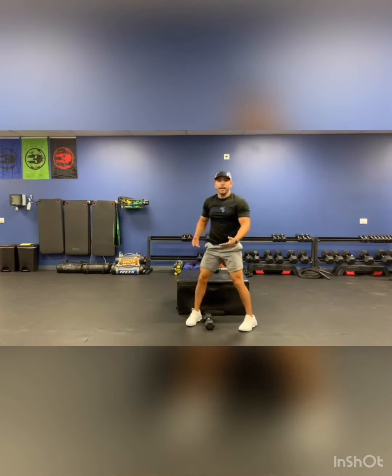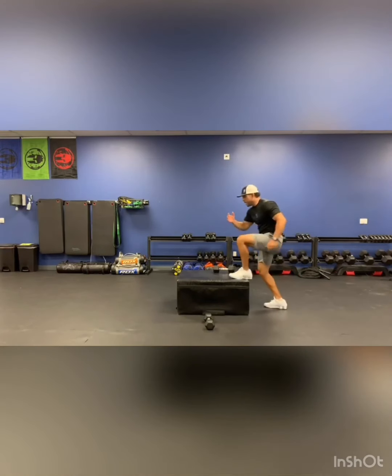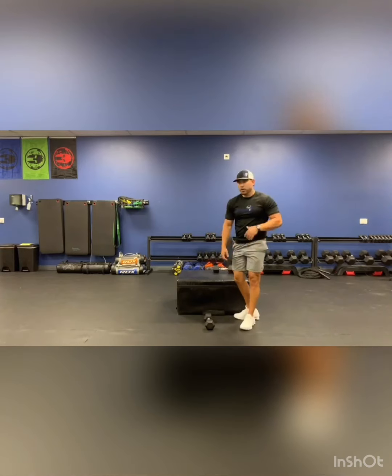Then we're going to do 20 jumps on the box. If you cannot jump and want to just step up, that's fine. If you want to do it on a smaller plate, you can do that too — it doesn't need to be that high. All I want is that cardio to go up. Right away without resting, we do it again: stiff leg deadlift, bicep curls, the 20 jumps. I want three rounds of that.